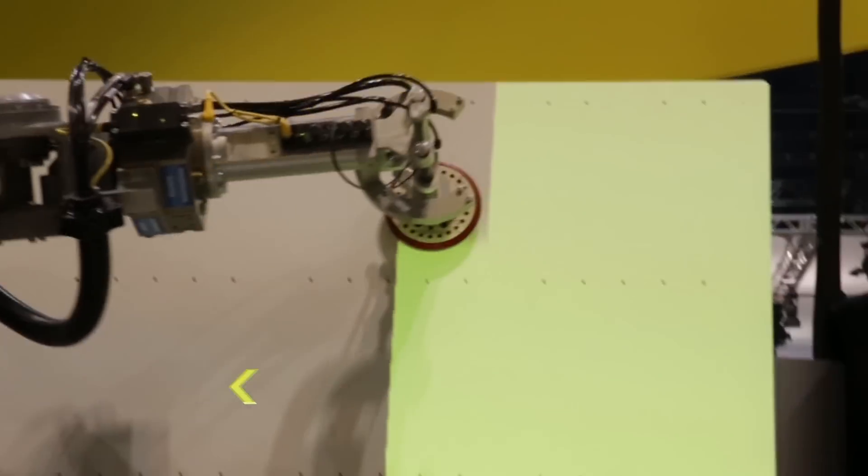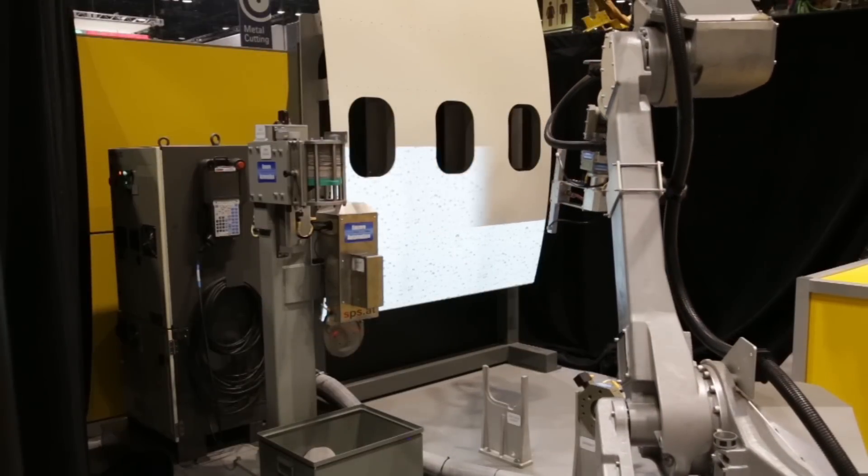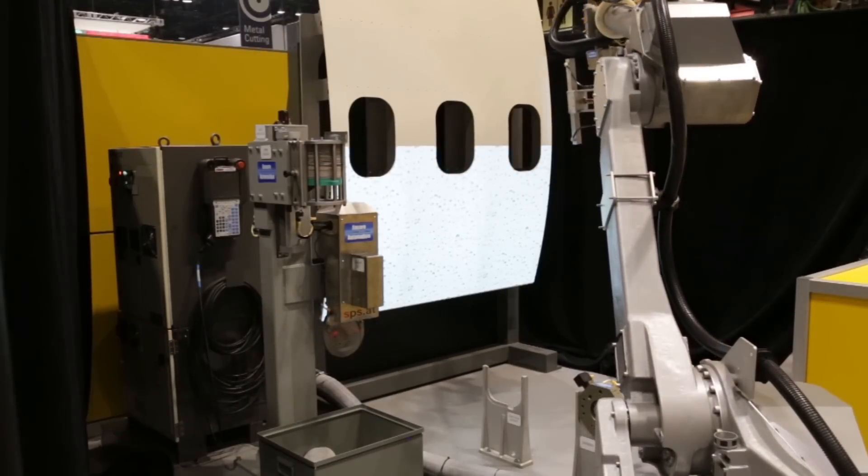In this demonstration of the FANUC P350IA45's capabilities, the robot is used to sand an aircraft fuselage, then proceeds to wash and dry off the freshly sanded product.